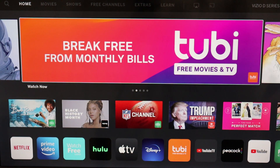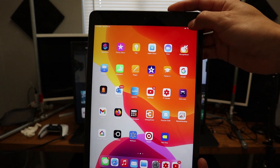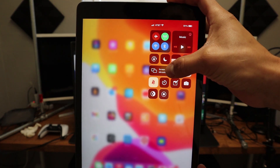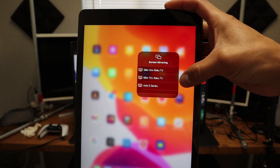Alright, let's get started. First thing we need to do is make sure that both the TV and the iPad are on the same Wi-Fi network. On our iPad, we are going to swipe from the top right corner down, and you will see screen mirroring come up. We are going to click on screen mirroring.